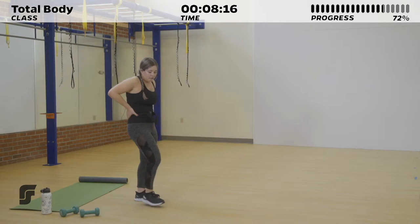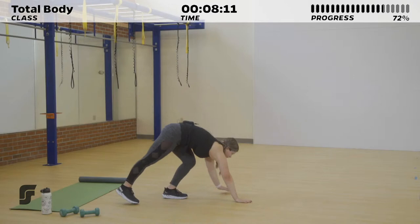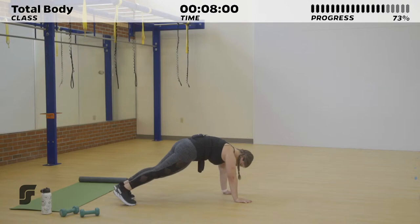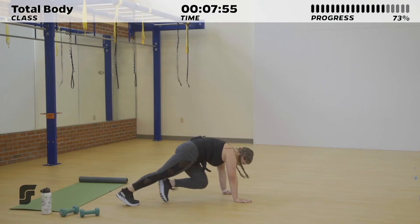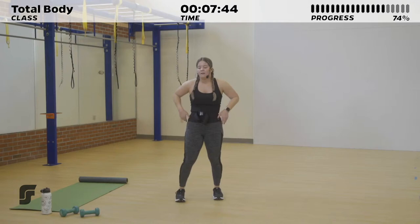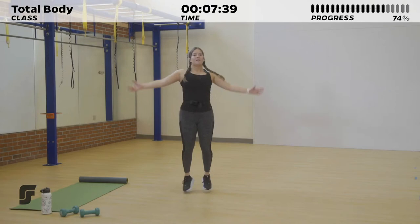Great job — 10 seconds of rest. We're going into that running man once more. Three, two, one. Run it out as fast as you can, or maybe just step it out — take that knee to the opposite elbow and step it out with every single rep. Whatever is comfortable but challenging for you. Three, two, one. Ten seconds to rest — we've got jumping jacks. Three, two, one. Jump it out.